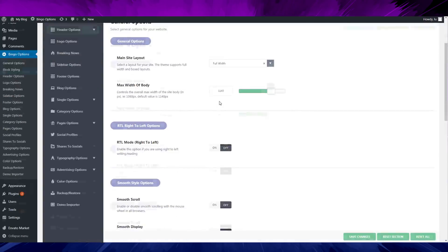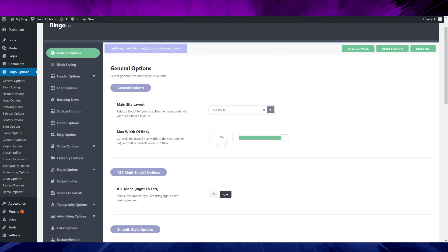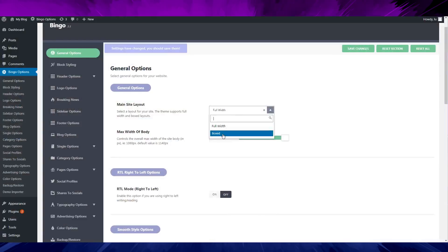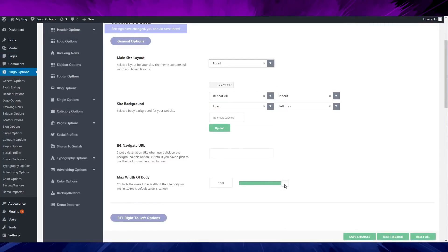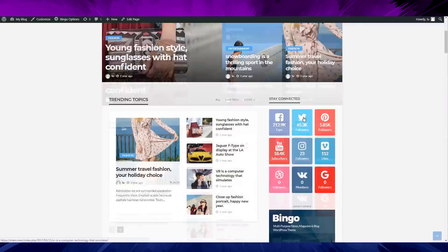In the general options you have a width option — full width theme or box theme. You can go for max width of 1200 or 1000, which is kind of lame. You can go for box, change the background, or go for full width, and you get something like this.